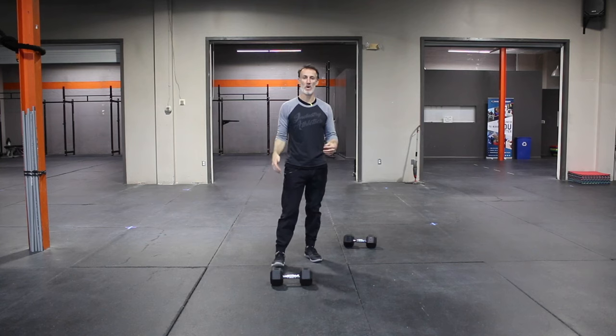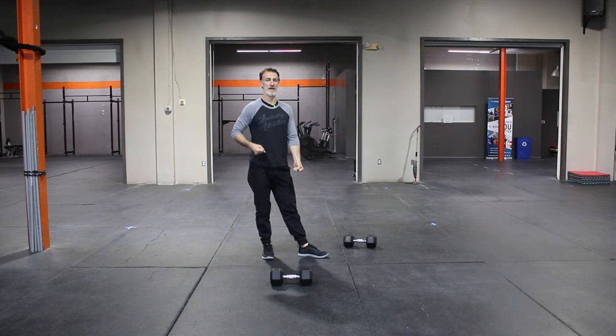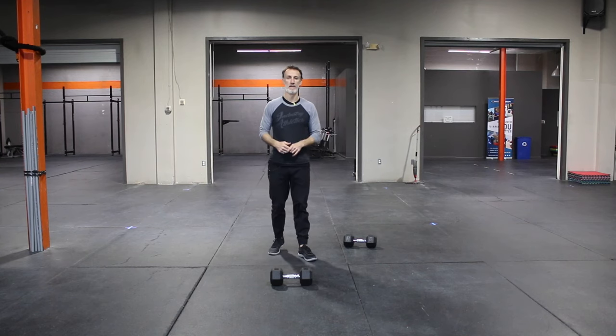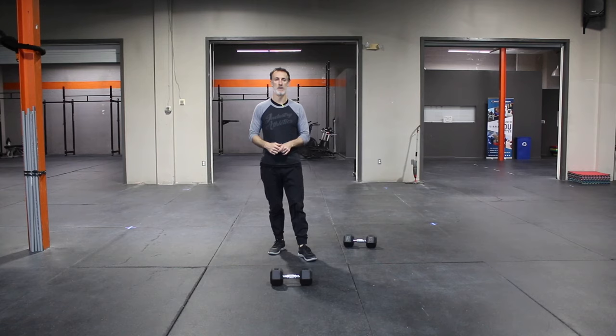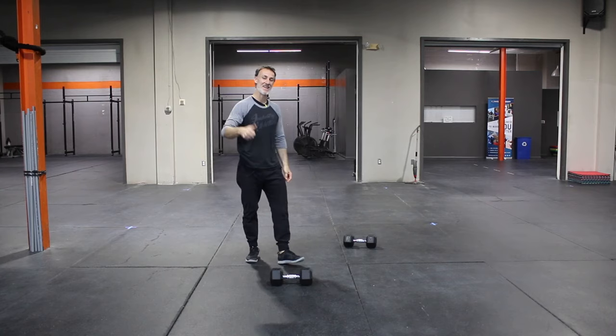Now if you only have one dumbbell, you'll see here how I adjust — just grabbing one dumbbell and fisting with my other hand and holding there. Keep that elbow tight, pull in, and avoid any type of rotating. Team, hope you enjoyed. If you did, crush that like button. Thank you.